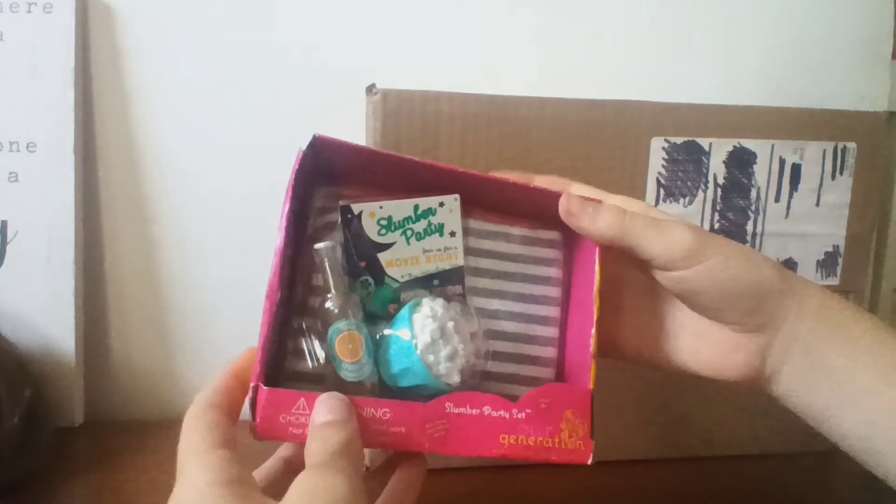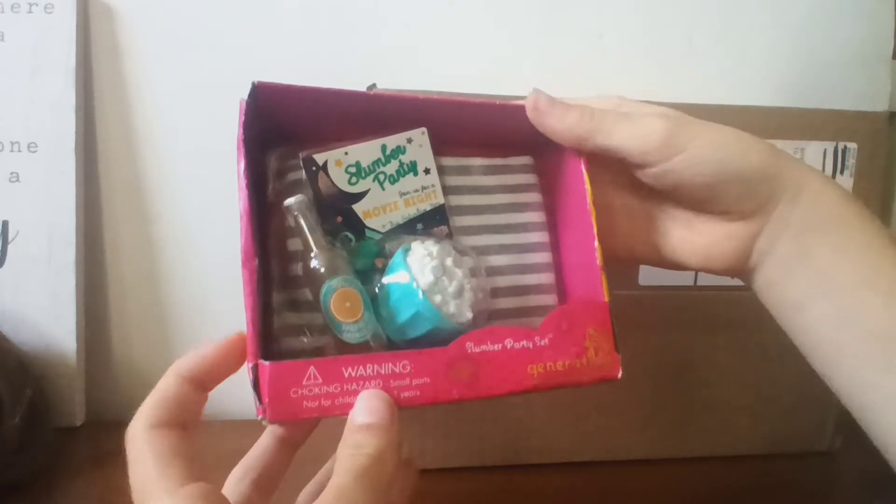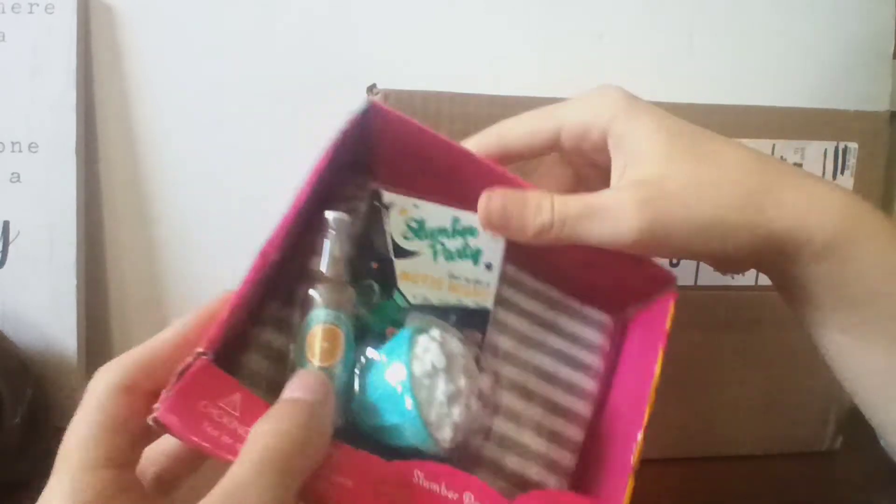Okay, so yeah, that is everything. I'm just going to quickly put this in the bag and then we're going to open up some Our Generation stuff. The next item is an Our Generation item — it's the Our Generation slumber party set. I saw it and thought it would be perfect for summer.